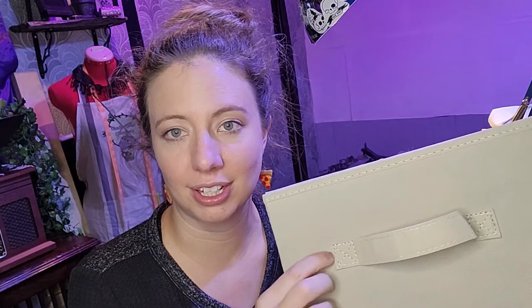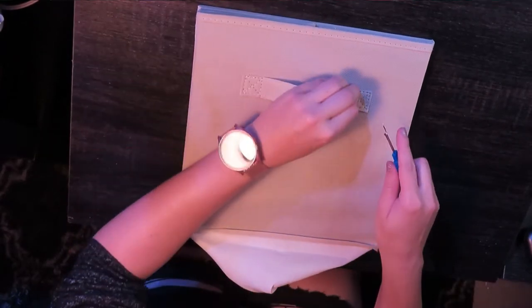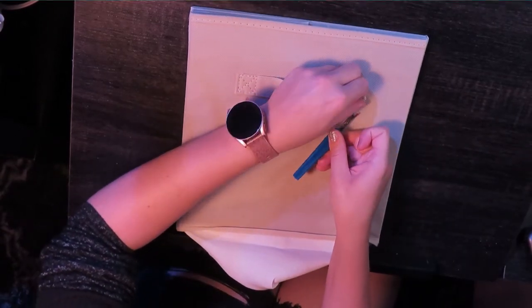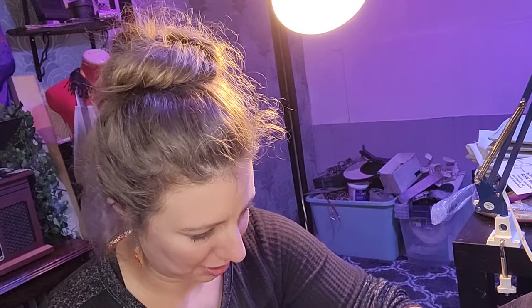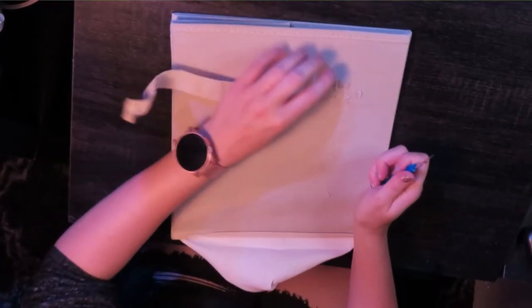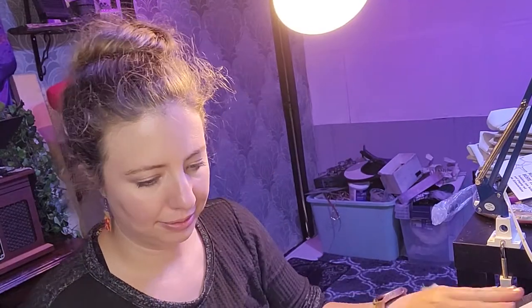First step is to pick this little tab off the front because I want a nice solid surface, so we're going to pull it off with a seam ripper. I called it a seam rubber — it's a seam ripper, not a seam ripper. It's not Freddy Krueger! Now that I've got this done, I'm just going to do it six more times.